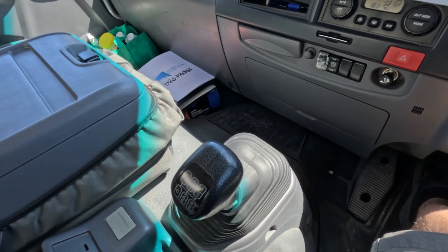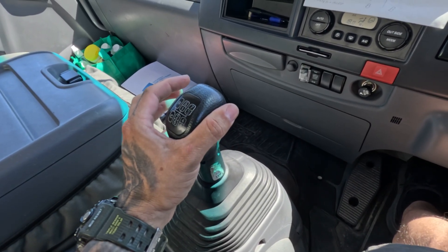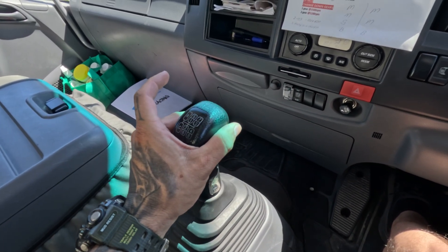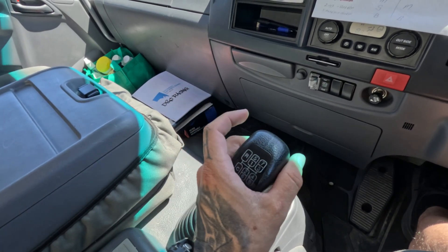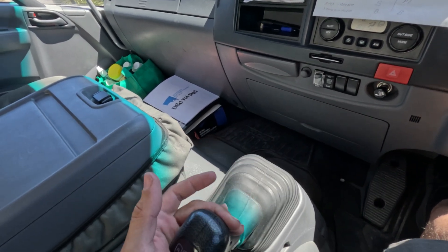Now fifth is back where first is. So we go out, across to the gate, and then straight up to fifth gear. Holding it to the left a touch, we go straight down — that is sixth. Out, across, in is seventh, and then straight down is eighth.